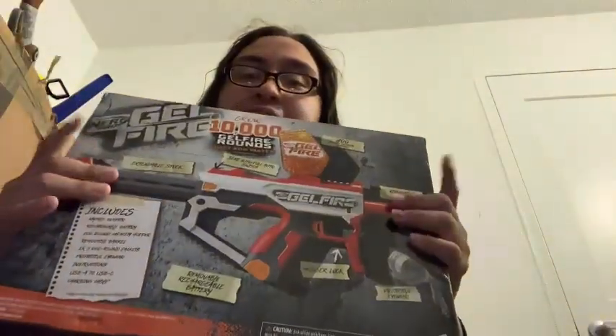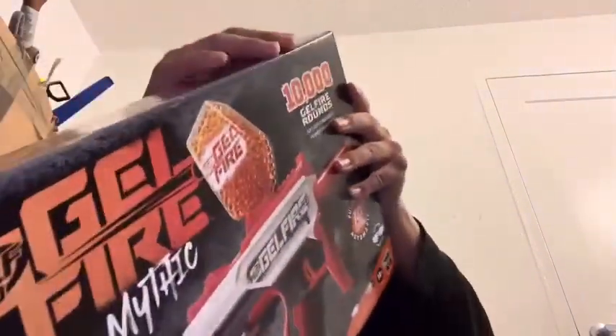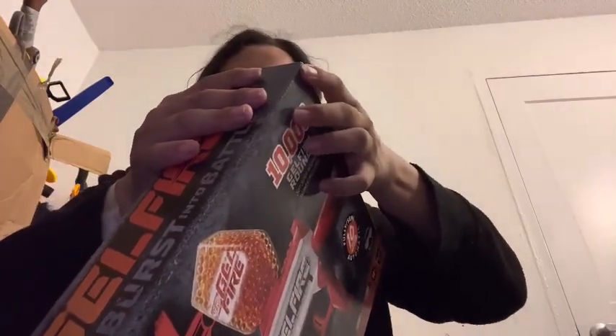Here it is. It's finally mine! I've waited so long for this one. Please just ignore the background noise. I don't have a knife, so yeah.